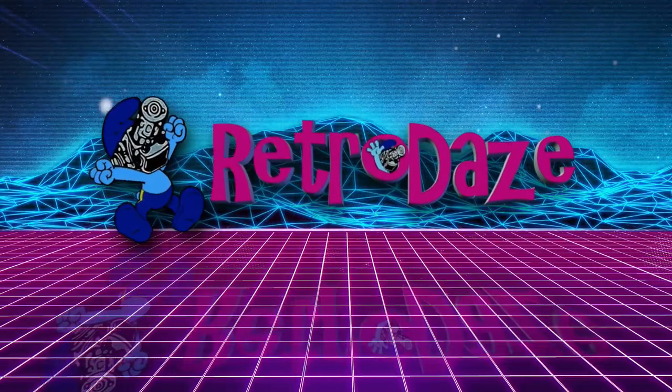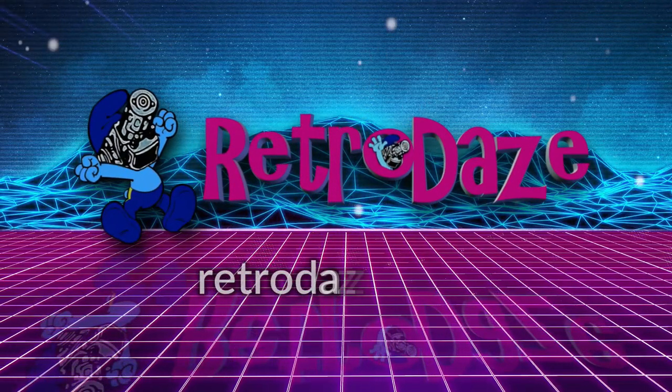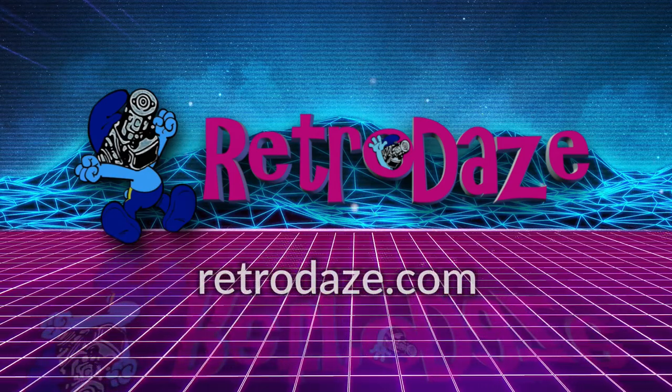This video is supported in part by RetroDays, a place for nostalgia nerds to gather, share memories, chat, and engage. Go to RetroDays.com or check our YouTube channel linked below.